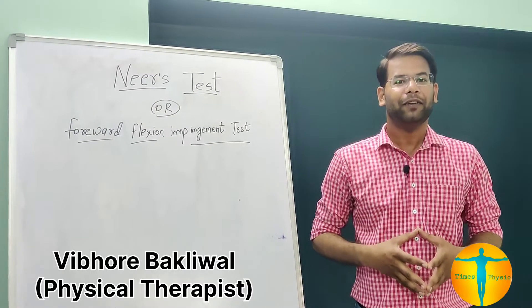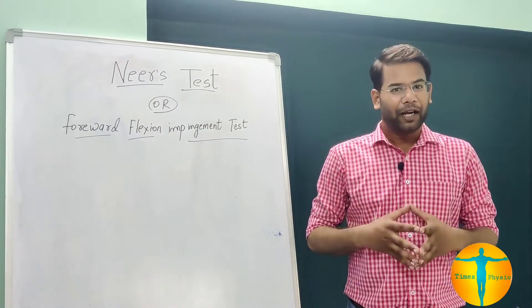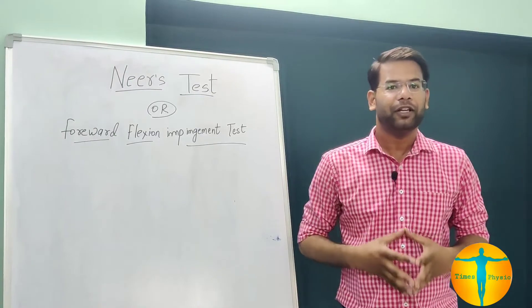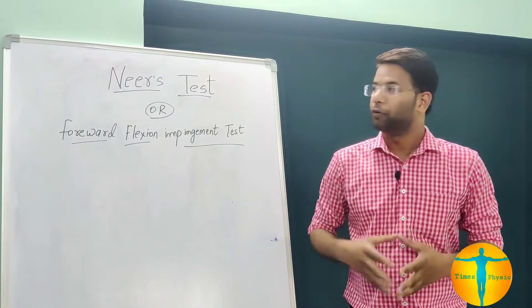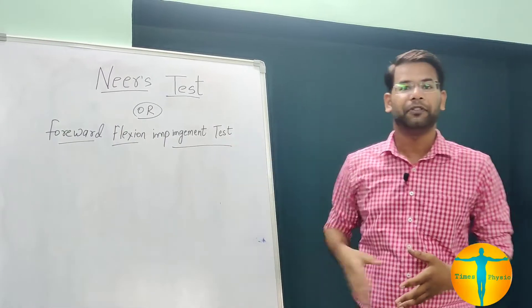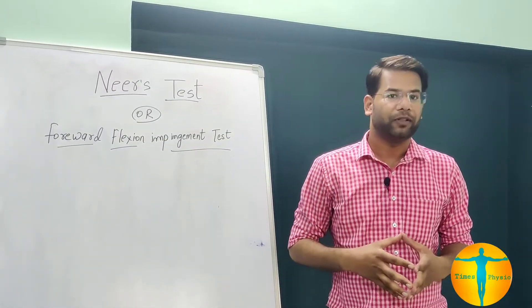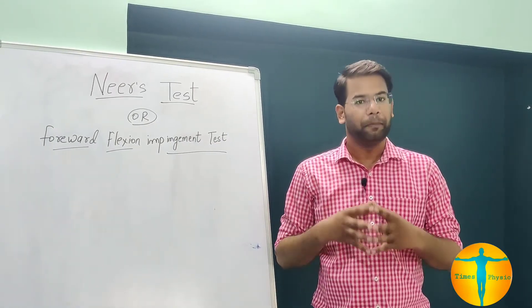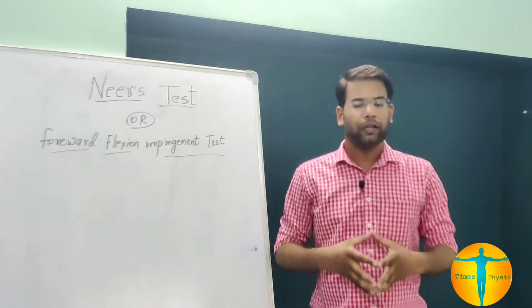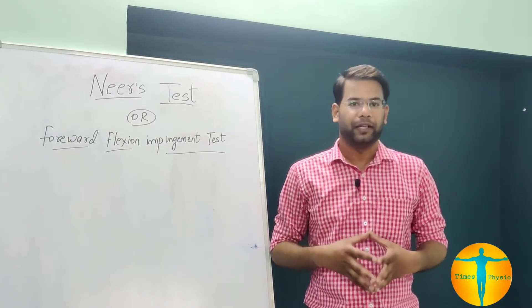Hello friends, I am Vibhur Baklival, physical therapist and also the founder of Time's Physio. Today we are going to demonstrate the Neer test, which is also known as the forward flexion impingement test. We are going to perform the Neer test to identify subacromial impingement involving the rotator cuff, long head of biceps brachii, or the supraspinatus.